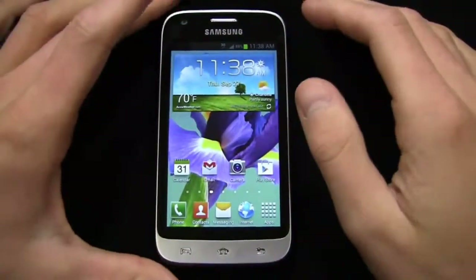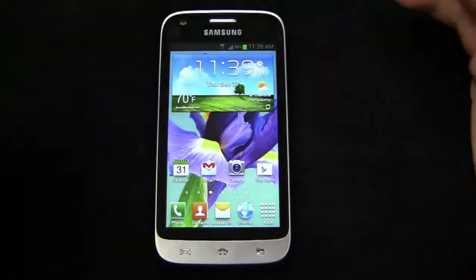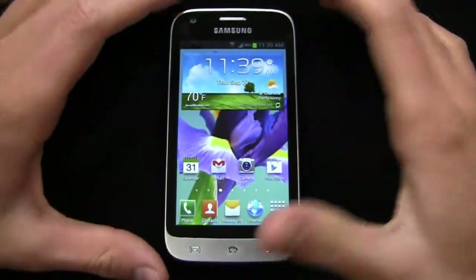It's part two of the Samsung Galaxy Victory 4G LTE full video review. And if you think that's a mouthful, just think of some of the other names out this year — Samsung Galaxy S2 Epic 4G Touch. It is available now at Sprint for $100 with a two-year agreement, and specs-wise and features-wise, it reminds me a lot of the Samsung Galaxy Stellar on Verizon.